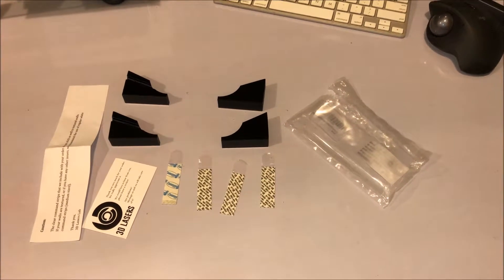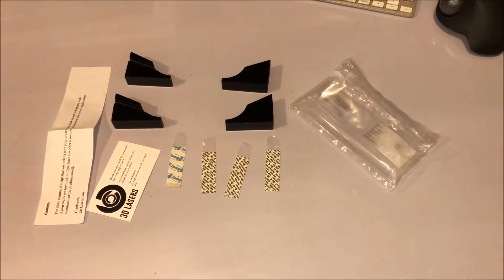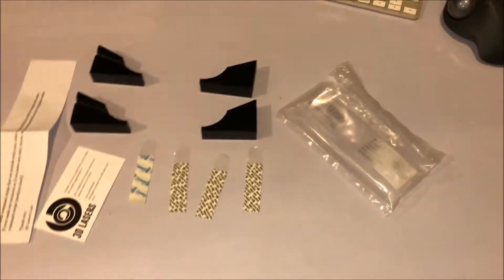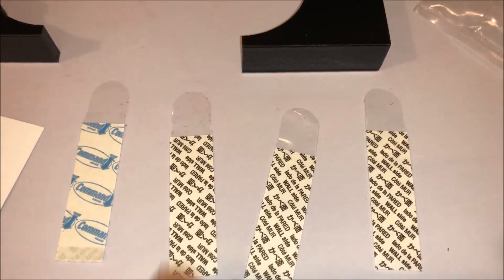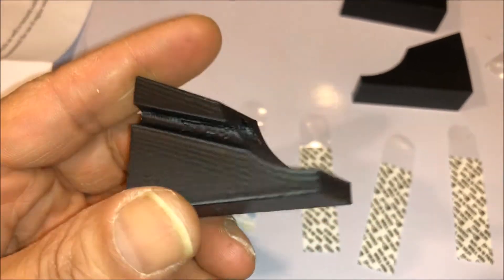These are the Oculus sensor mounts I got on Amazon for $20. Today is March 2018. This is everything that comes in the packaging: the double-sided tape, both sides, a business card with some information, and the actual mount itself.